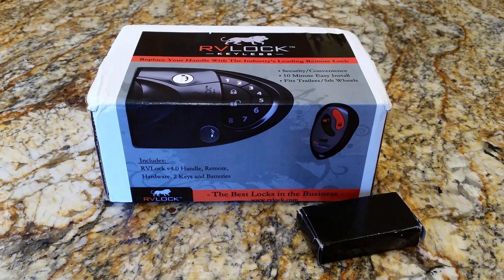Welcome to Let's RV. This video is going to be a quick unboxing and a basic installation of the RVLock keyless entry system and key fob.